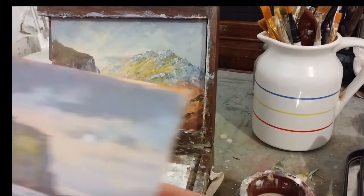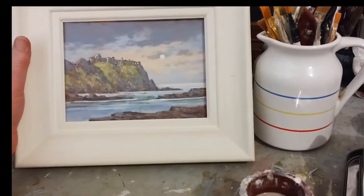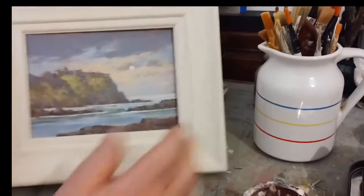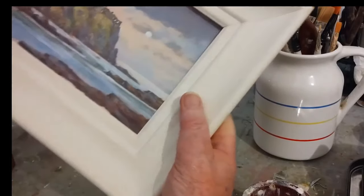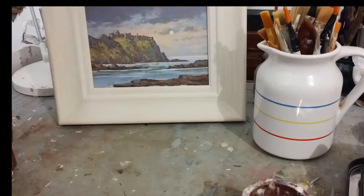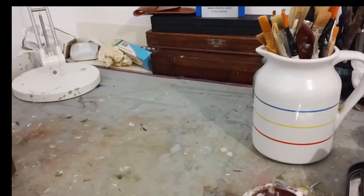It's only six by eight inches on a bit of mounting board. Put it in this frame here — there we are, in a small frame. How effective that can be — paint smaller paintings and it's surprising how effective that can be.